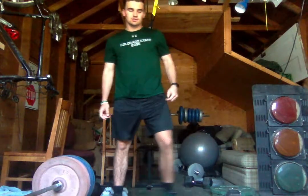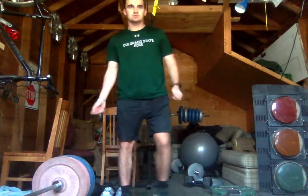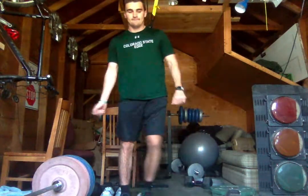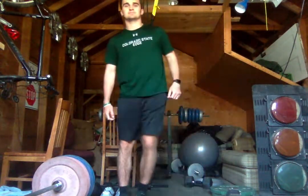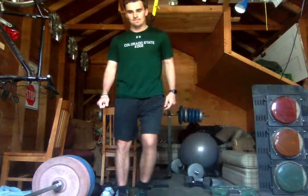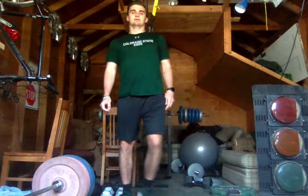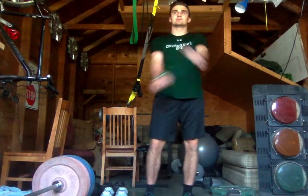Start moving side to side, get a little warm, shake out your arms a little bit. And next we'll do arm swings — loosen up our chest and our back here.